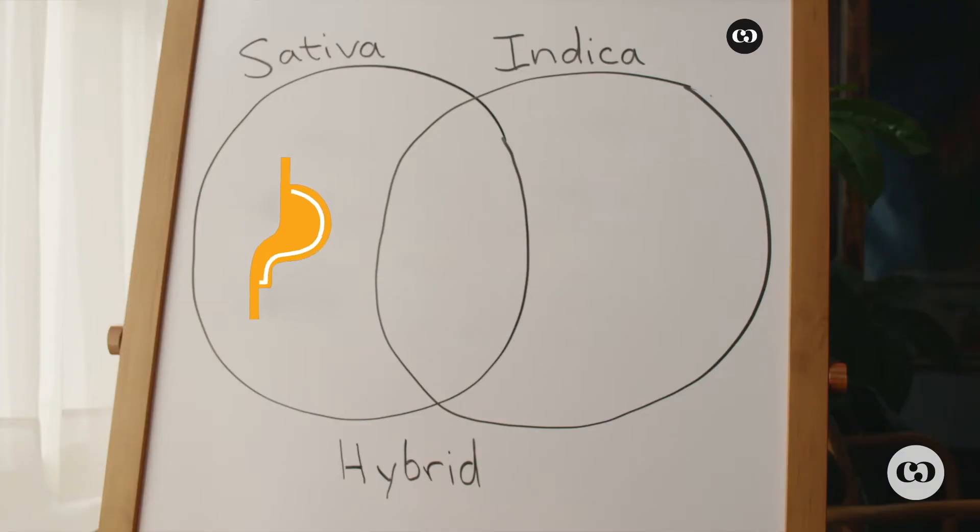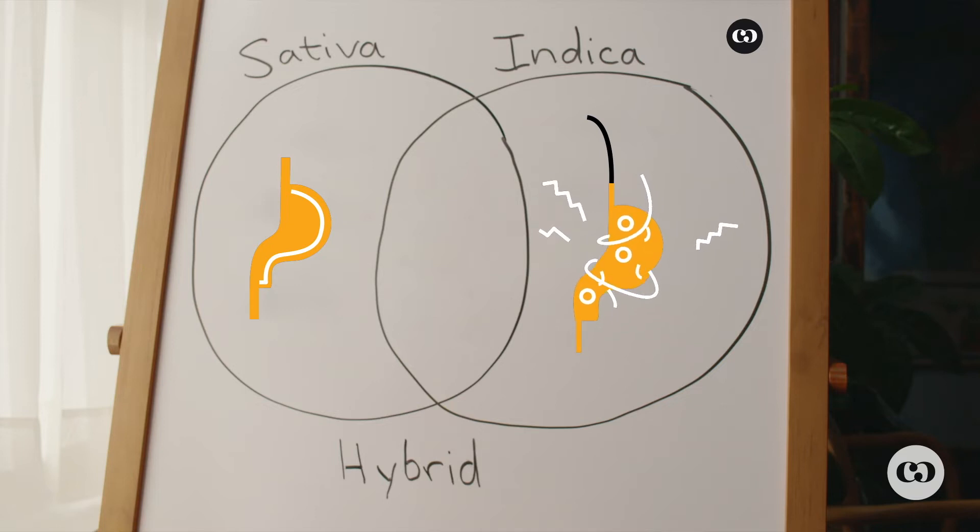Each strain can have a special effect on your appetite. Sativa doesn't make you as hungry or give you the munchies as much. Indica makes you a little bit more hungry. With a hybrid, you just kind of have a mellow appetite — definitely just a normal day; you eat when you need to.